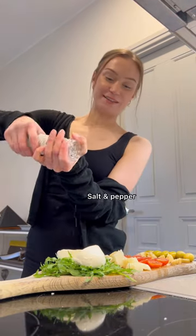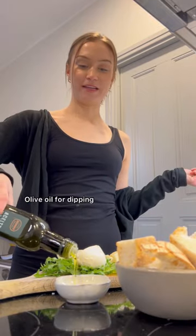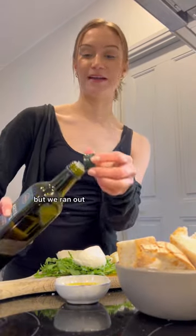A bit of olive oil on the mozzarella and a bit of salt and pepper. Baguette and olive oil for dipping, and also vinegar but we ran out — and there we go.